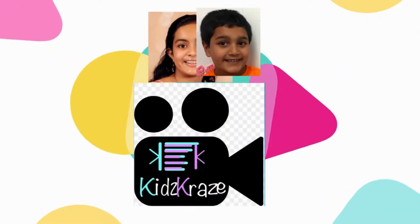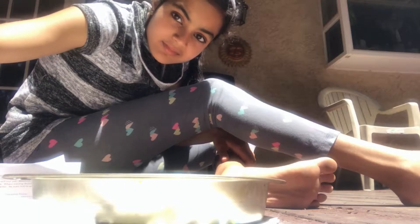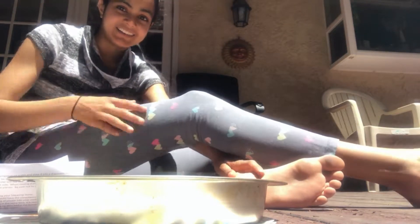Ready, set, let's roll! Hi everyone and welcome back to Kids Craze. I'm June and my brother August couldn't be here today.